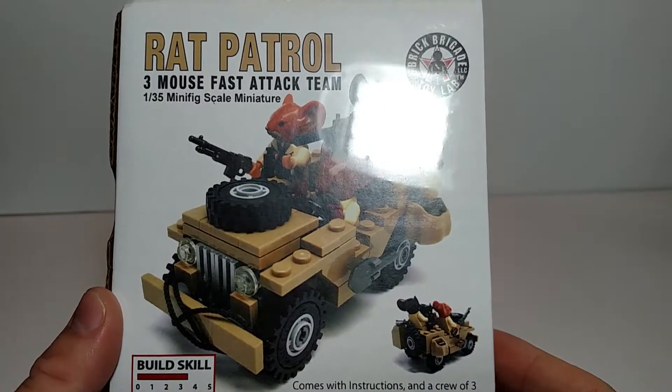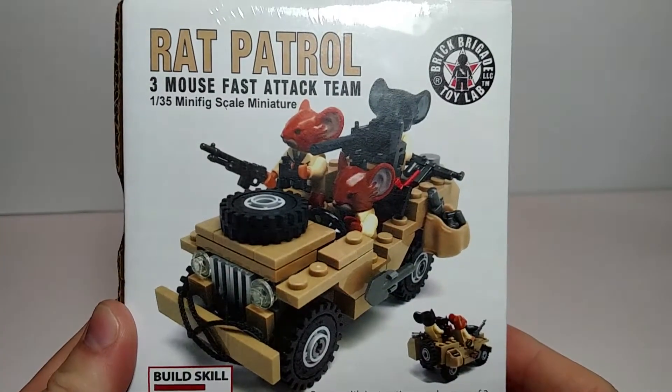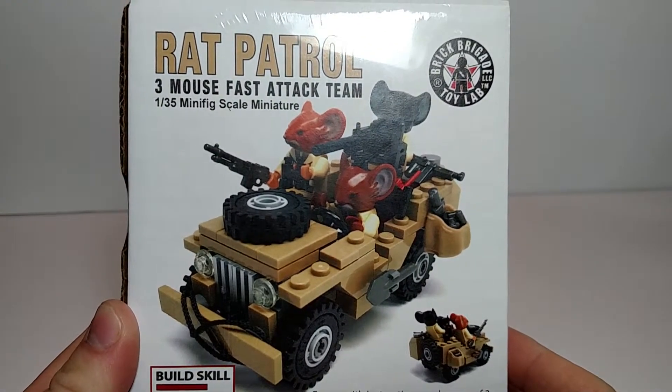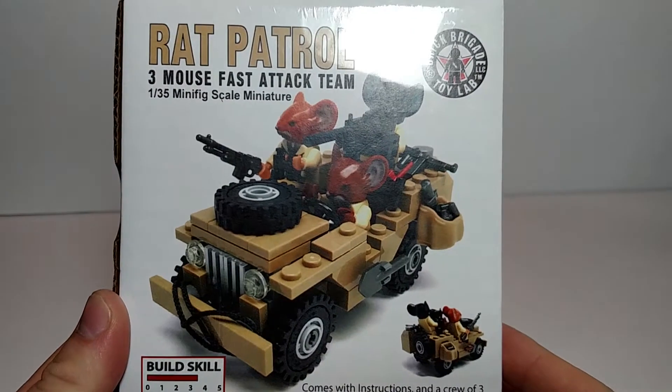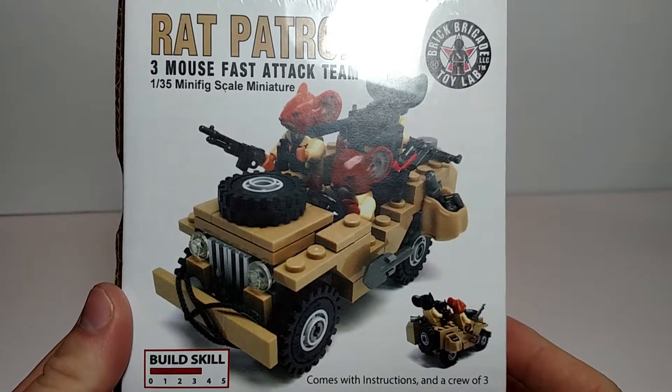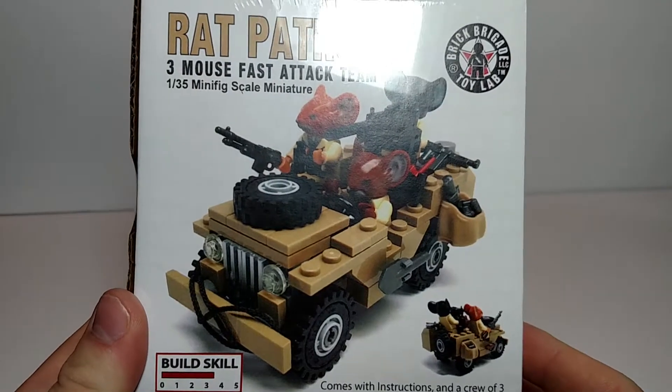The second item I ordered is the Rat Patrol — three-mouse fast attack team, one thirty-fifth minifig scale. Comes with three minifigs. I love the Jeep. Skill level of three and a half.